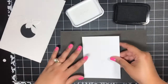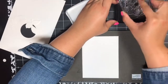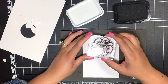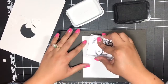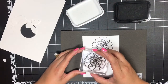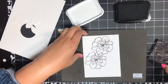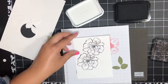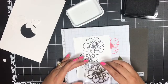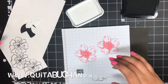For card number two, I'm going to take my piece of Whisper White that comes in the kit and get my large flower. I'm going to ink that up in Memento Tuxedo Black and stamp this a few times on our card front layer. I'll stamp it first right here — looks good. Then I'll ink it up again and stamp it right about here, then once more in another spot. These flowers are going to overlap, and that's okay.